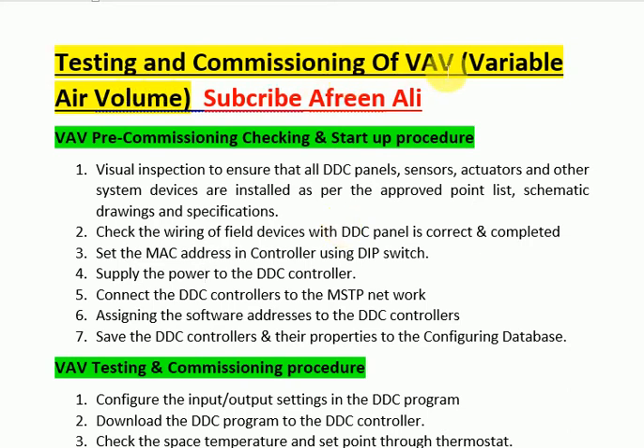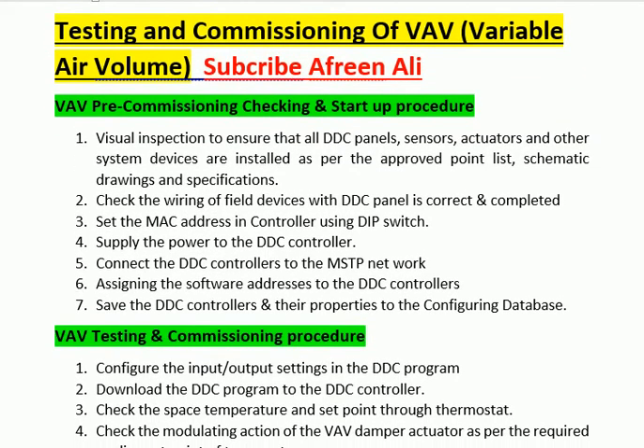Air volume. Renali VAV pre-commissioning checking and startup procedure. Step 1: Visual inspection to ensure that all DDC panels, sensors, actuators and other system devices are installed as per the approved point list, schematic drawings and specifications.